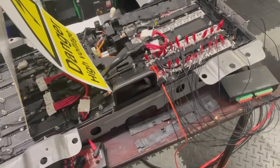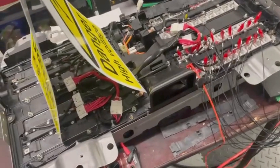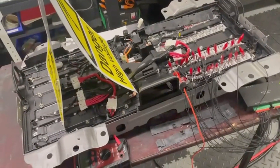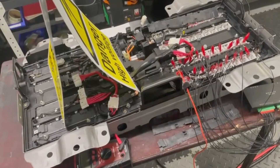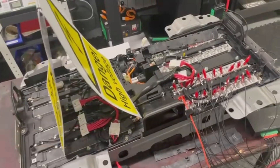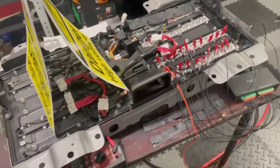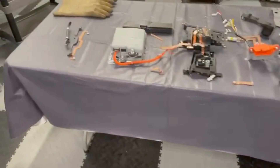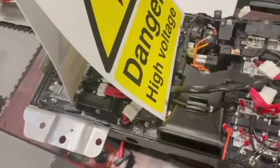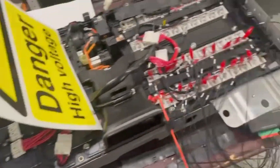So we've dismantled it here. This battery is in on the floor, under the mats and the floor, kind of in the middle to the front of the vehicle. We've stripped it down and these are all components off the battery, and we've got access then to the module.